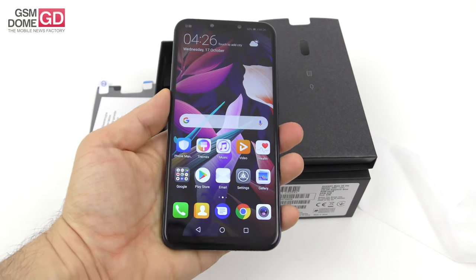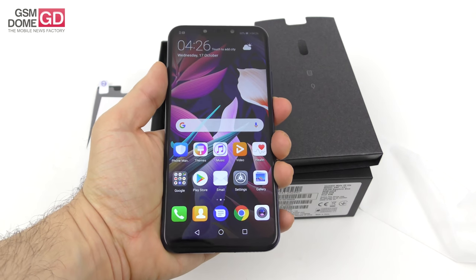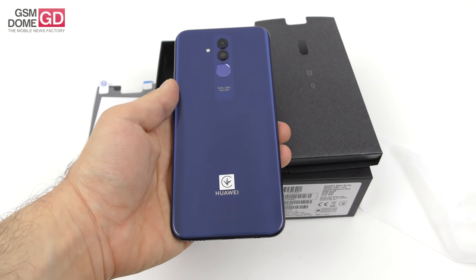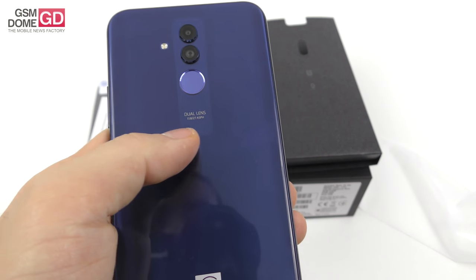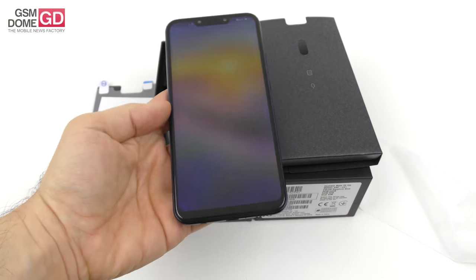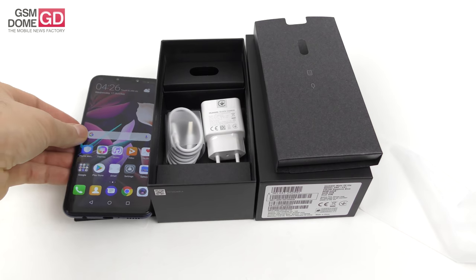So in a nutshell, this has been the first contact and the unboxing of the Huawei Mate 20 Lite — more premium than the predecessor for sure, with a pretty promising set of four cameras. It's got a dual lens system and it runs on Emotion UI. We're going to put it to the test and we'll be back with a full review very soon here at GSNO.com. Bye-bye.